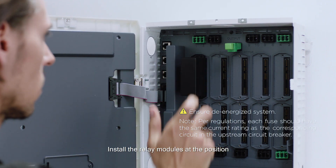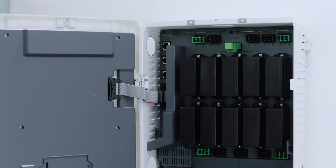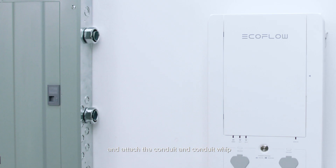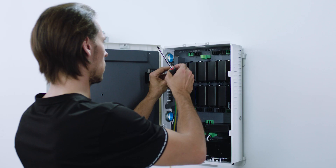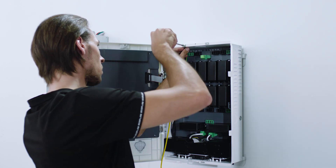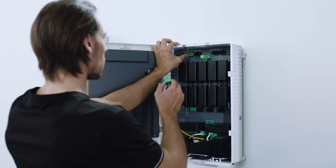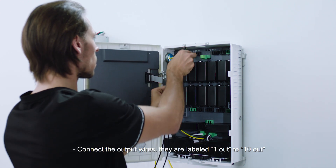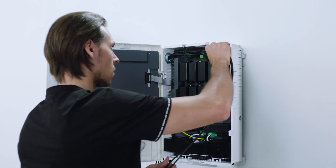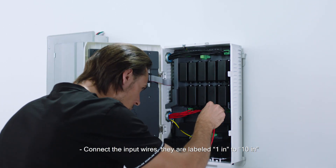Install the relay modules at the position corresponding to the load circuits you plan to use. Remove the desired knockouts on the smart home panel and the main breaker panel and attach the conduit and conduit whip. Connect the ground wire to the ground bus. Connect the output wires, labeled 1 out to 10 out, then connect the input wires, labeled 1 in to 10 in.